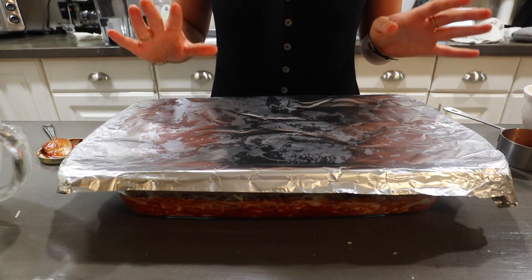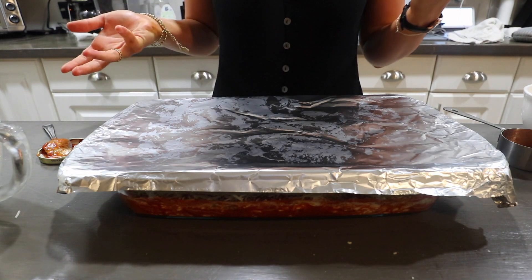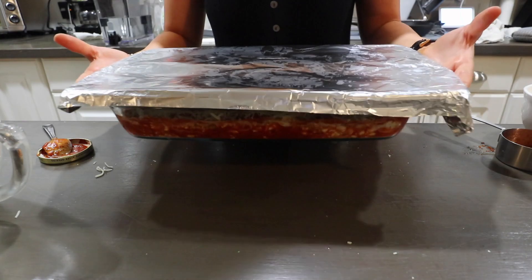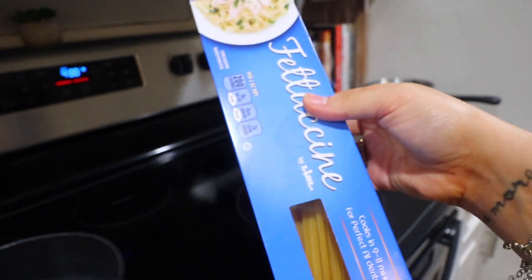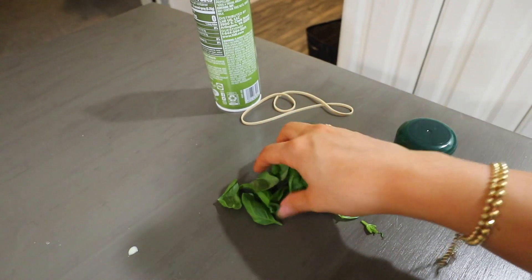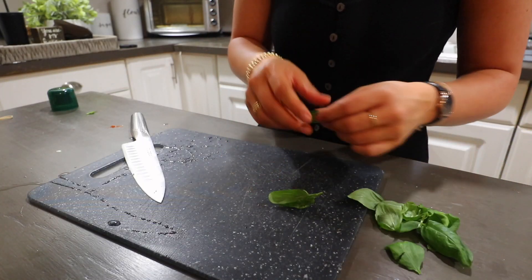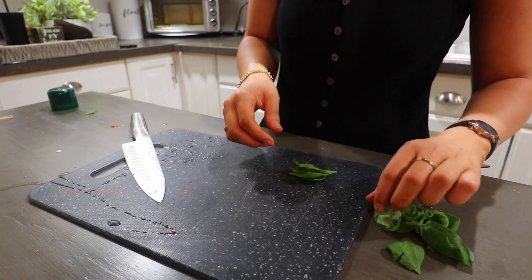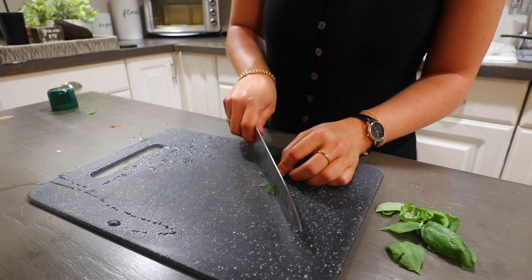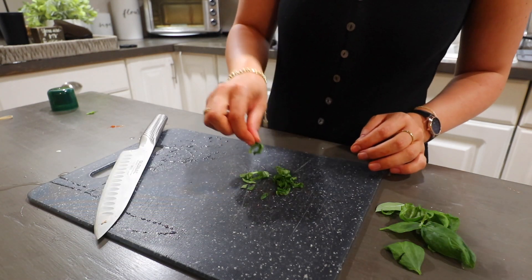Cover it with tin foil. That goes in at 400 degrees — the recipe says 40 minutes but I usually do about 25-28 minutes until the cheese is melted and everything is hot. While that's going, I've got a pot of water boiling — we have a tiny amount of fettuccine left so I'm breaking it in half and serving it alongside. I also picked a bunch more fresh basil from my garden and I'm chiffonading that to top both the pasta and the eggplant parm.